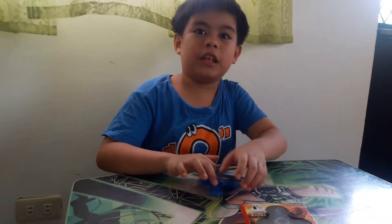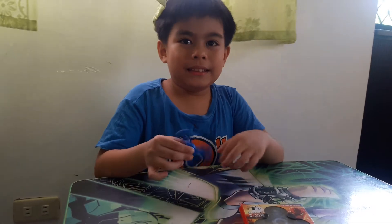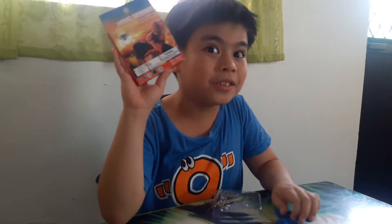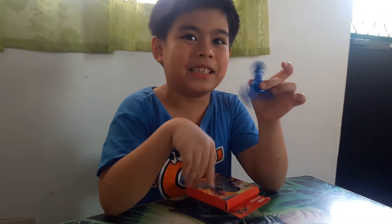A fidget spinner can cut through anything that's made out of paper or rubber. It is not allowed for zero to three years old. Good thing I'm already six years old.